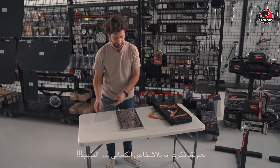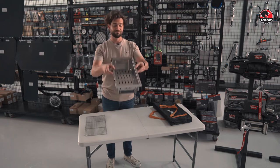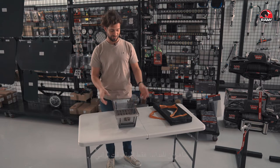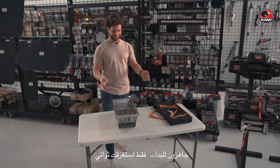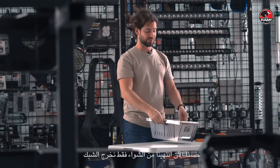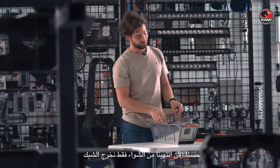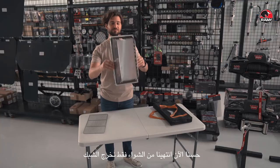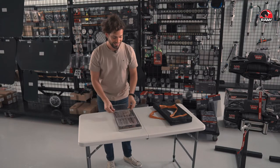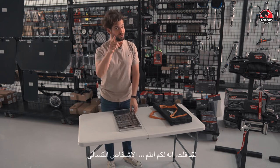Setup is done and you're good to go — it just takes seconds. Now we've finished grilling, we take the grill out. I did say it's for you lazy people.